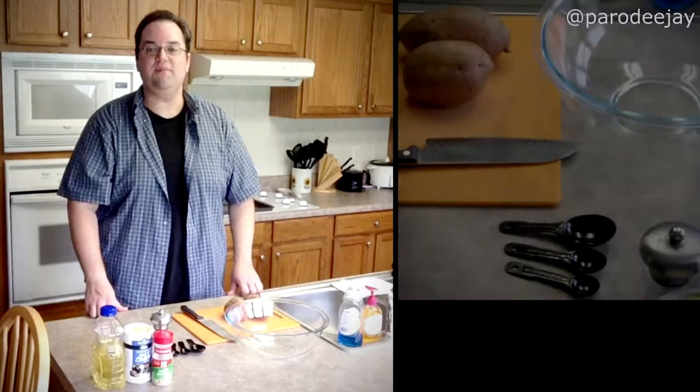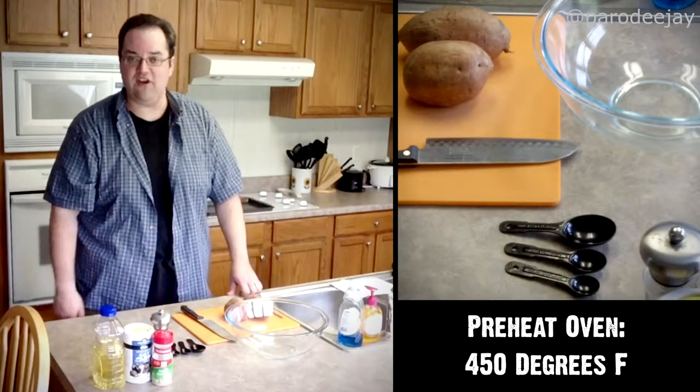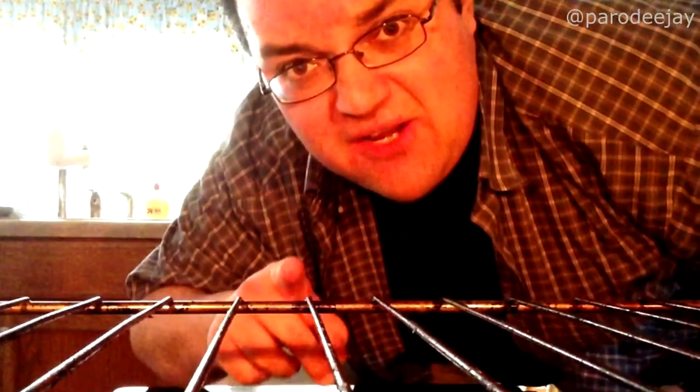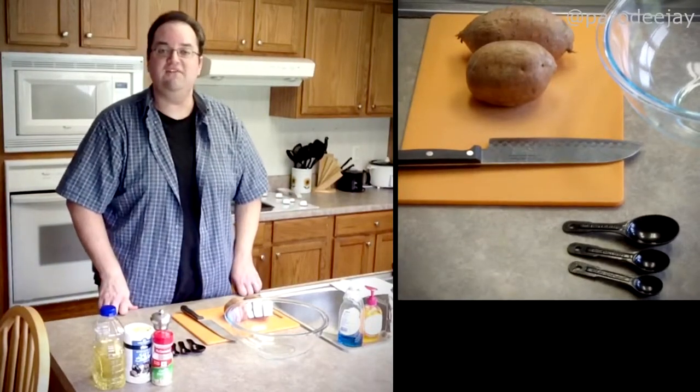We're going to start with our sweet potato fries because they take the longest to cook. We're going to preheat our oven to 450 degrees. Make sure you've got your rack set right around center and we're going to preheat to 450. There we go — 450 degrees.